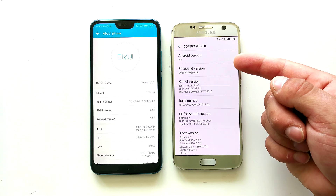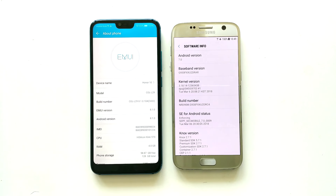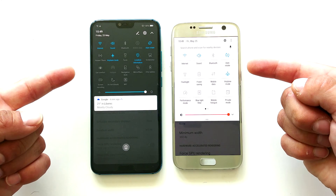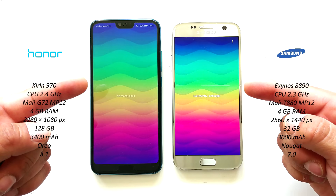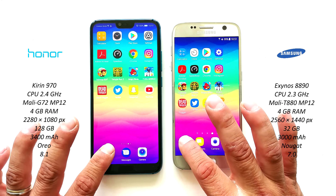On the right is Samsung Galaxy S7 with Android Nougat. On the left we have Orna 10 with Android Oreo. The animations are turned off on both devices and the settings are pretty much identical here. There is nothing in the background. Let's go!